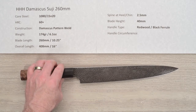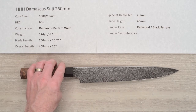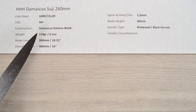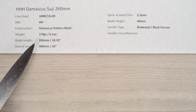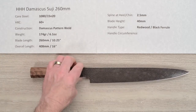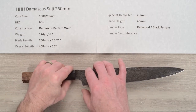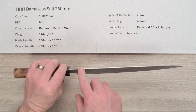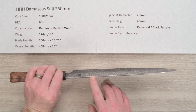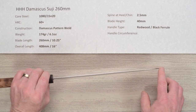The heat treat isn't really specified — I'm going to assume it's around 60 to 62. The weight on the knife is 174 grams or 6.1 ounces, and the blade length is right at 260mm or 10 and a quarter inches. The overall length is around 16 inches. The spine thickness above the chin is about 2.5 millimeters, and it basically holds that and then starts tapering off with a really well-done distal taper towards a very thin tip.